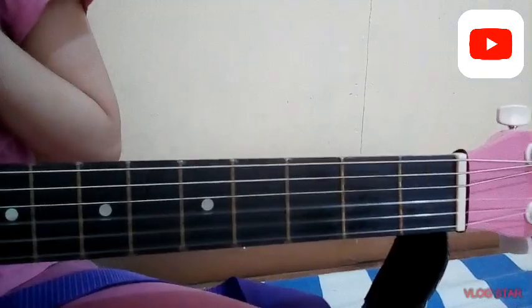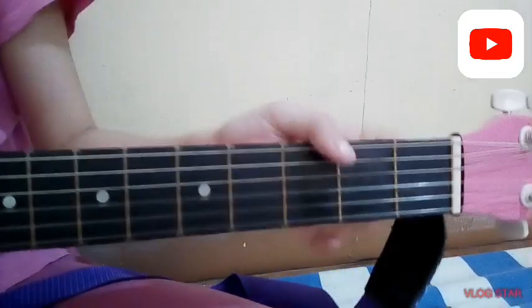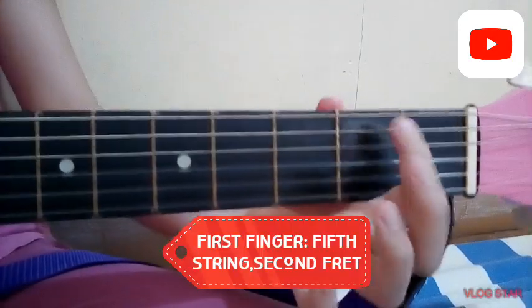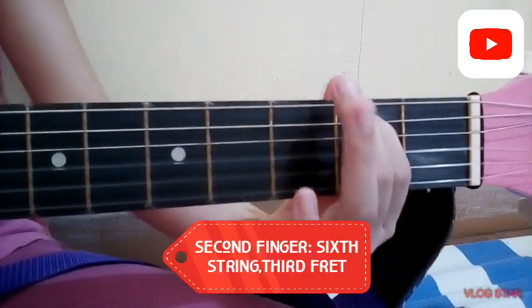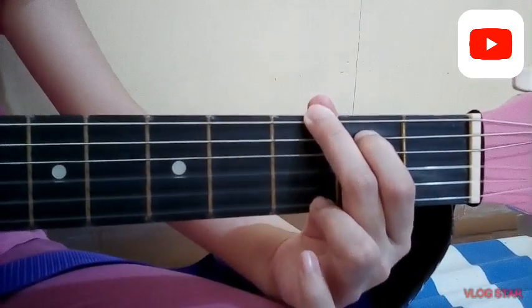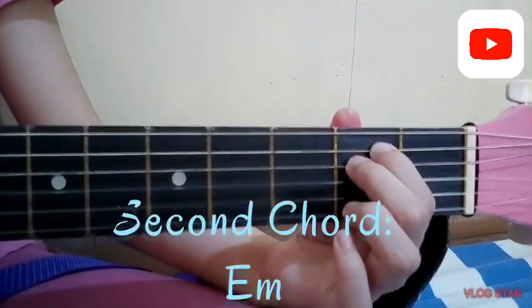So in the hymn 'Hold Me with Your Loving Hands,' we have only four chords. For the first chord, we have the chord G. For the second chord, we have E minor.